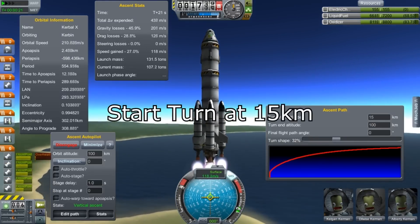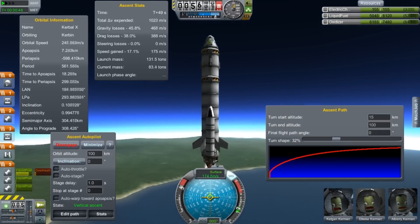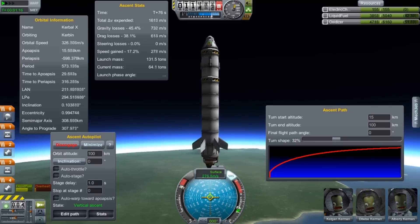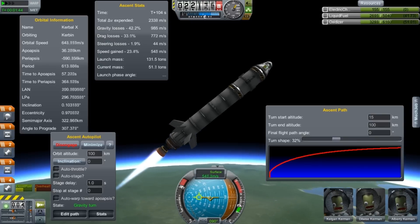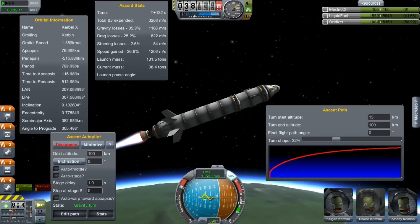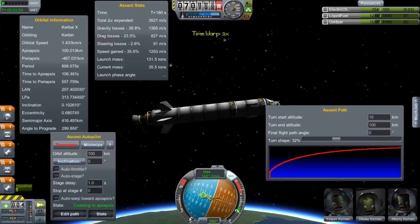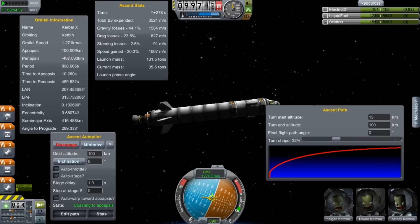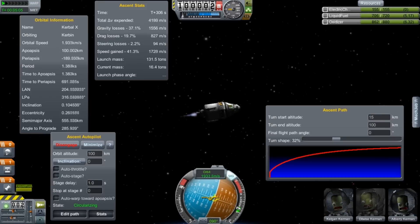What happens if I lift that up to 15 kilometers? We're basically going to follow the same ascent path, keeping the other parameters fixed, but we're going to turn at a higher altitude — going up another five kilometers before we even start turning over. What's important to watch is the nav ball. As you can see here, we are not firing exactly along the velocity vector. And if you look on the top left, there's a window that says Ascent Stats, which tells you how good you're doing — gravity losses, drag losses from the air, and then steering losses.